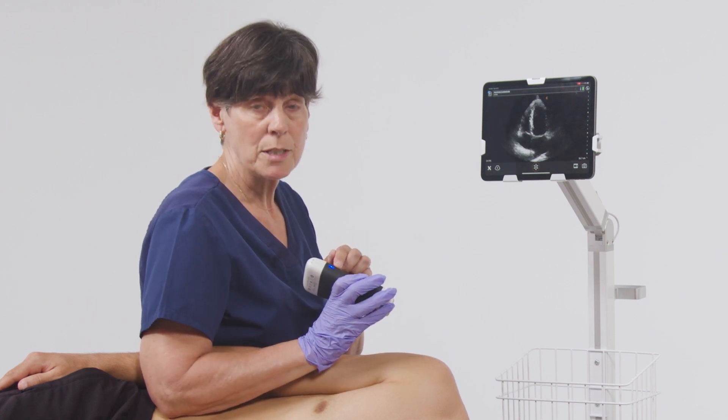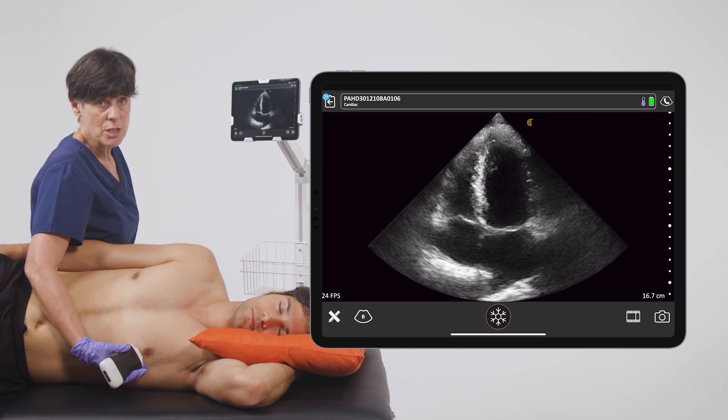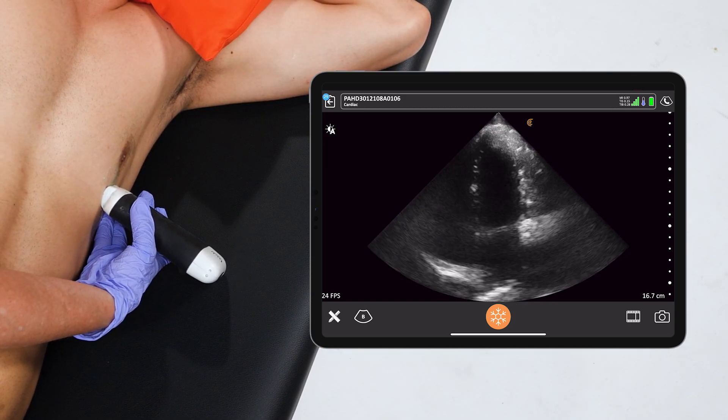We'll have the indicator pointed toward the patient's left and I'm going to place the scanner in the region of the cardiac apex. From here we'll just move the scanner slightly to find the right rib space.